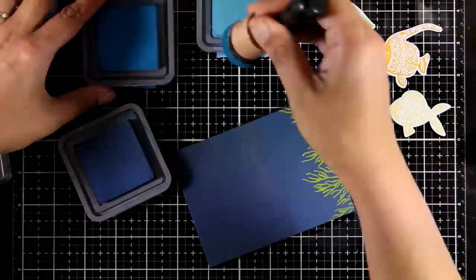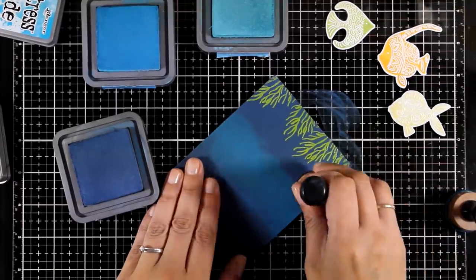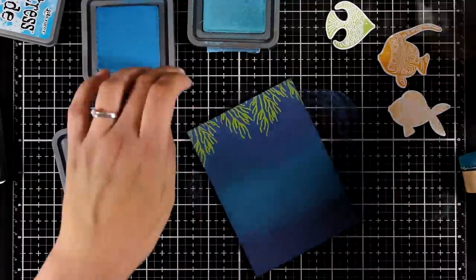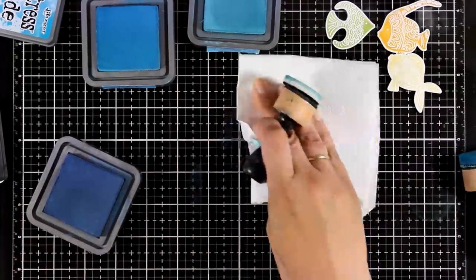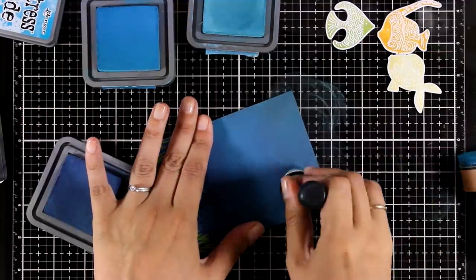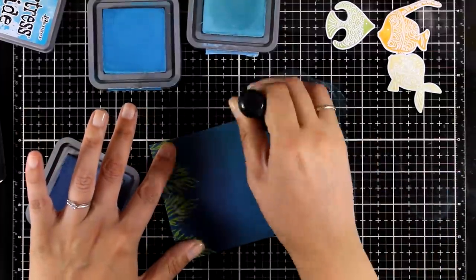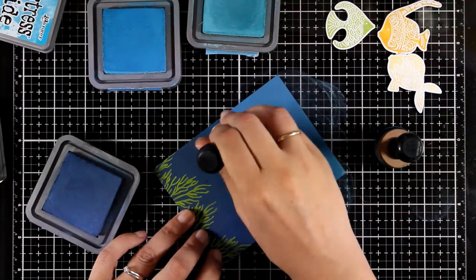I'm starting with the darkest color. The colors I'm using are Faded Jeans as the darkest, my middle one is Salty Ocean, and I'll go to the lightest which is Tumbled Glass. However, Tumbled Glass didn't go as bright as I wanted on top of this cardstock — Salty Ocean is actually brighter — so I'll just skip that color and go back to the middle. Now my ocean looks lighter at the top and darker at the bottom.